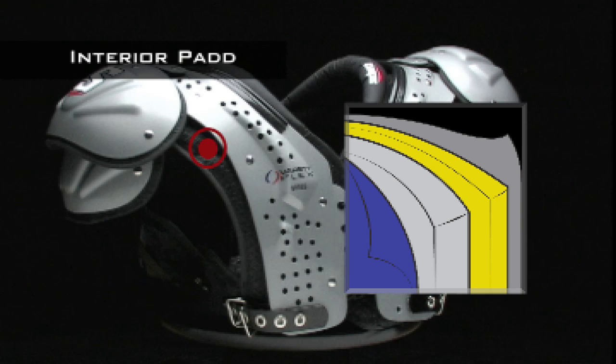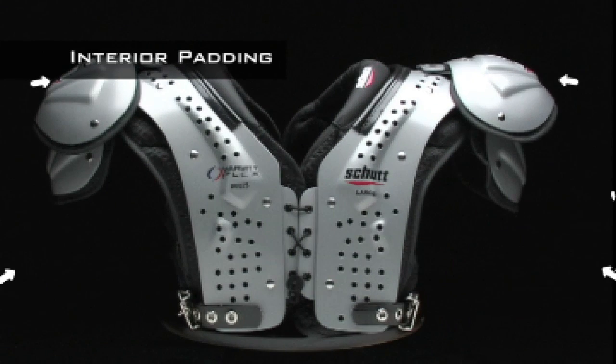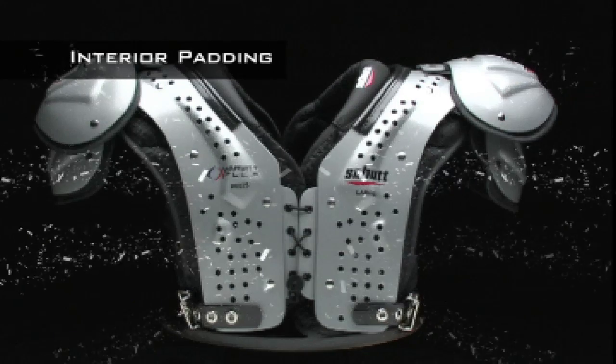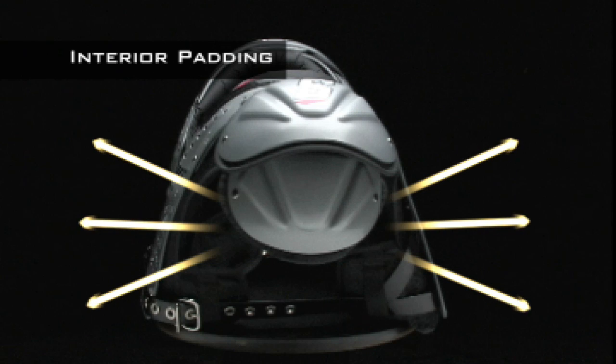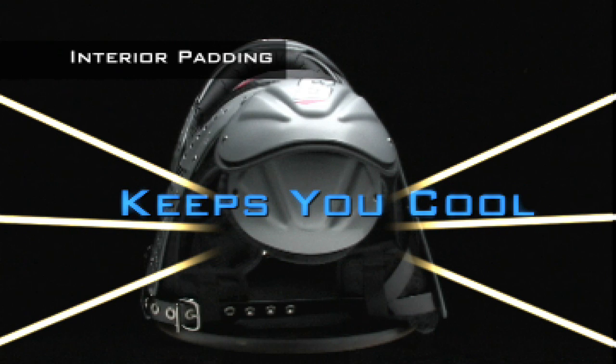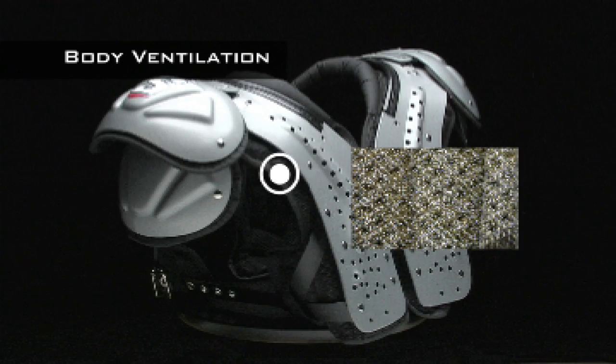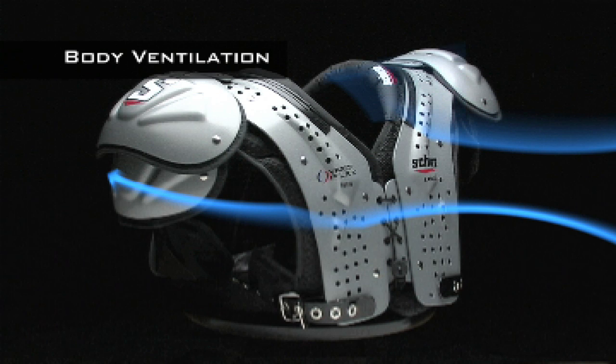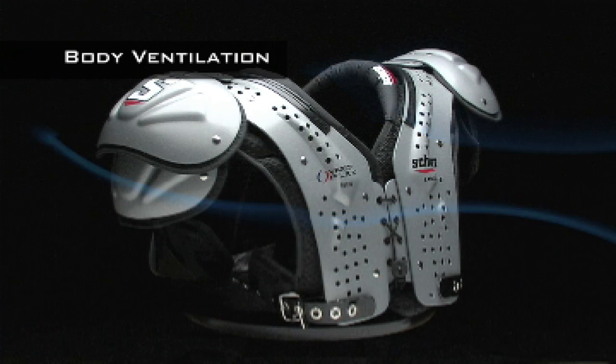The shoulder pad features a two-layer padding system comprised of EVA impact foam for maximum protection, along with moisture-wicking aero-dry fabric that moves sweat away from your body, keeping you cool. The body cushion in the Varsity Flex is perforated with vent holes that increase the pad's ability to move cool air in close to your body and hot air out.